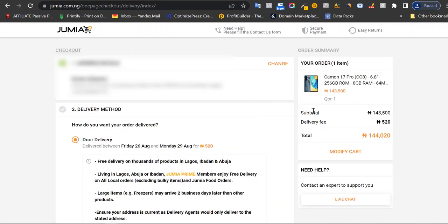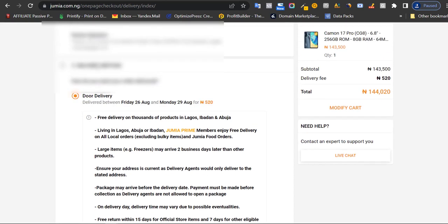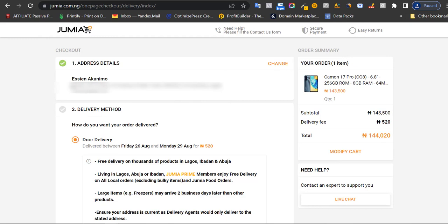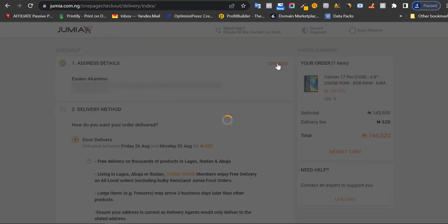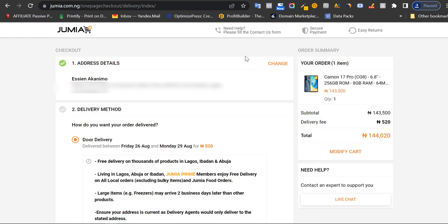When you click on checkout, it will take you to a page where you see your shipping fee. Depending on where you are, I'm in Lagos so I'm paying ₦520 for shipping, which is really cheap. The grand total I'm paying is ₦144,000 to get this item delivered to me. Once you're happy with that, scroll down to see your delivery options — the first section shows your address details.